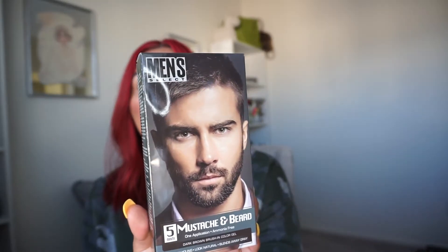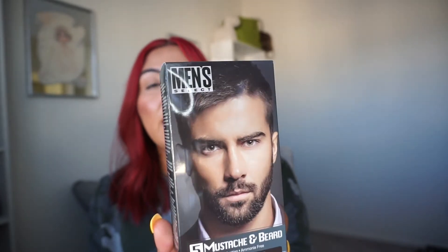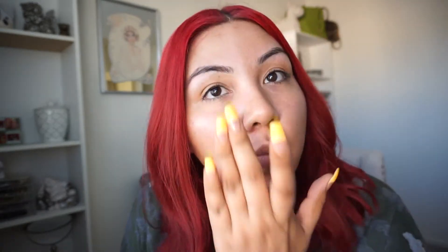It's like a hair dye but it's specially for men's beards — this is what I've been seeing everybody use, so I decided to give it a try. Let me go rinse off my makeup and I'll be back. Okay, you guys, I cleaned off my makeup, so this is what my eyebrows look like. This is what I'm working with — we'll see if there's any improvement.